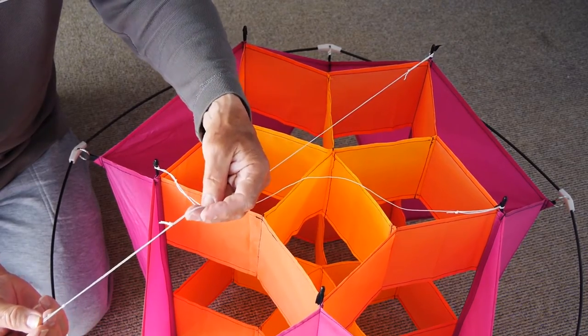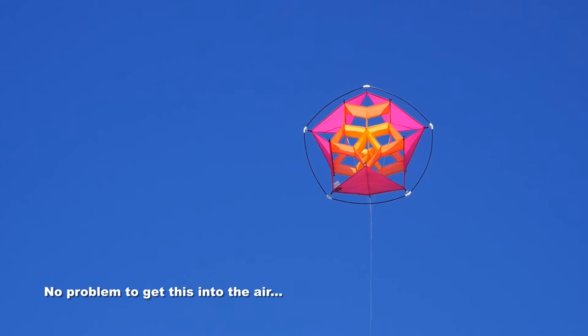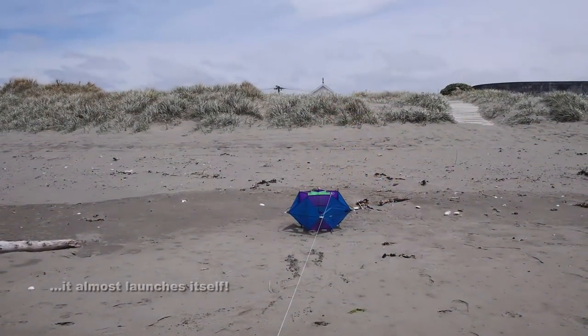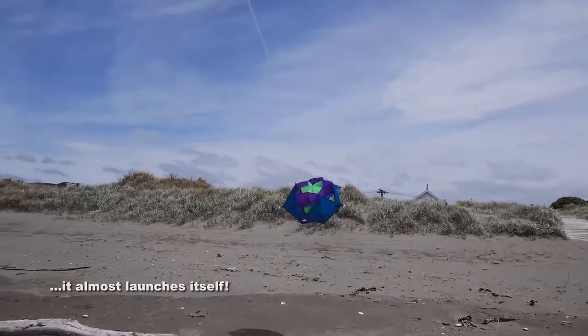You can launch this from your hand with your back to the wind, or you can have a friend hold it while you pull it up into the air. Lots of ways you can launch it, but it almost launches itself. Put it on the ground, walk back, give it a tug and up it goes.